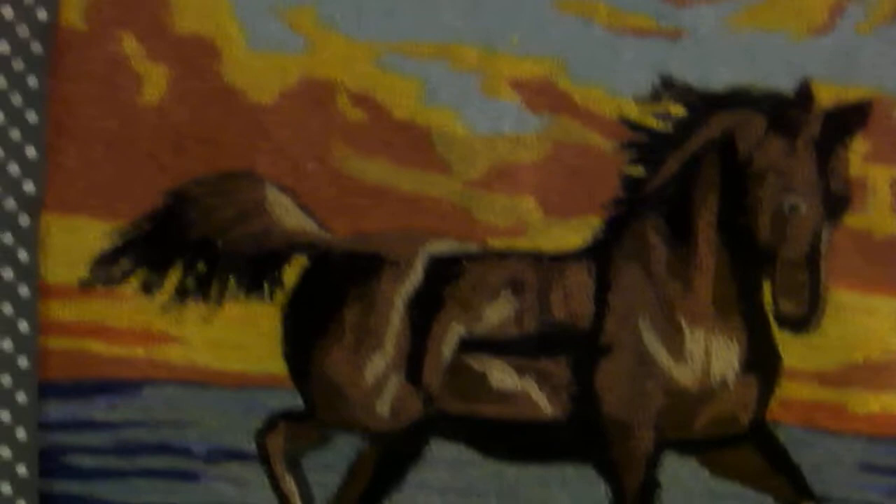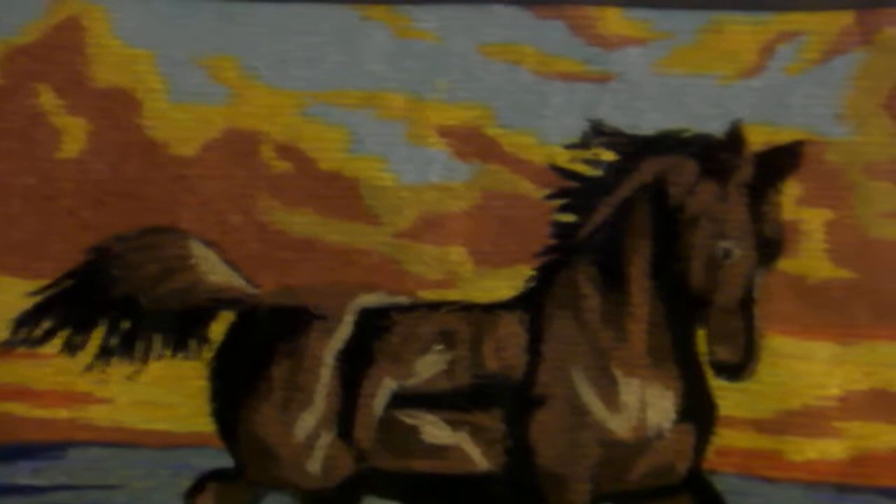The next one will be the wolf in the moonlight with the snow and the evergreens in the background. This one is completed. You can use these as wall hangings, you can make a handbag out of it, a pillow out of it — just use your imagination. Or you can mount it on a board and hang it wherever you like with a dowel and thread.